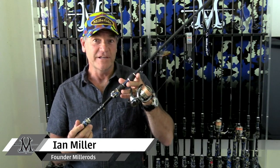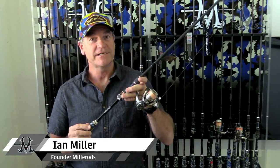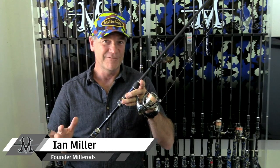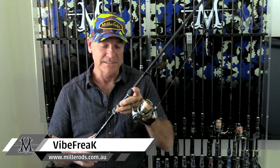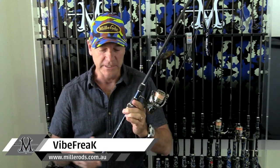This is the Miller Rods Vibe Freak. Don't confuse it with our ultralight spin rod called the Blade Freak. Similar rods in some ways, totally different in others. This is a much more powerful version than the Blade Freak ultralight spin.